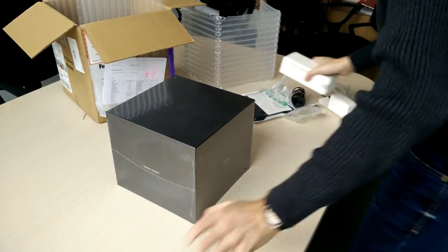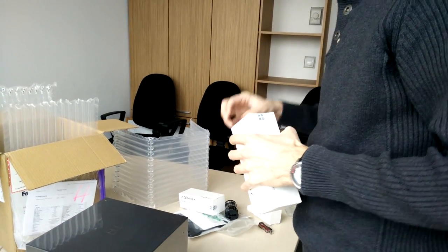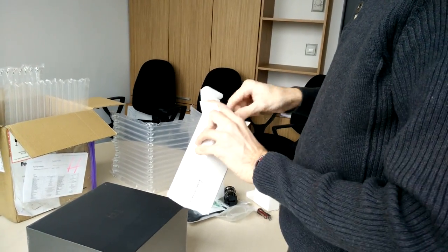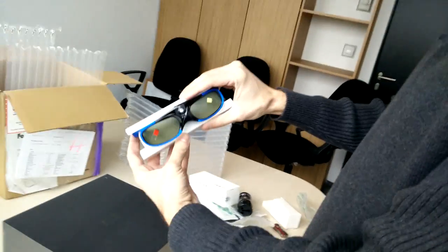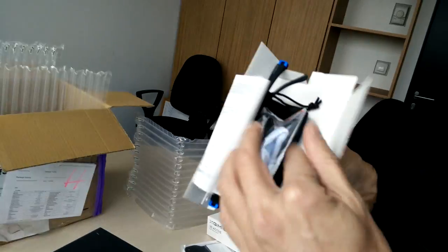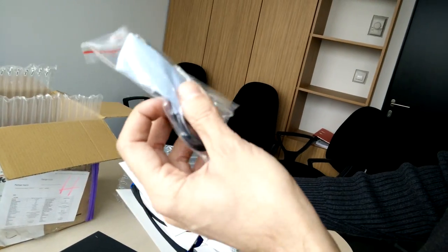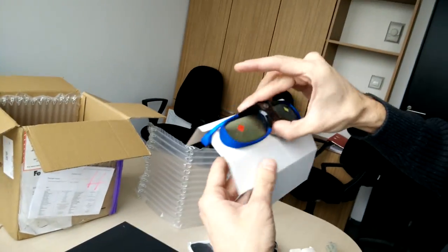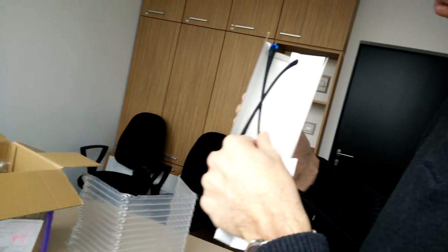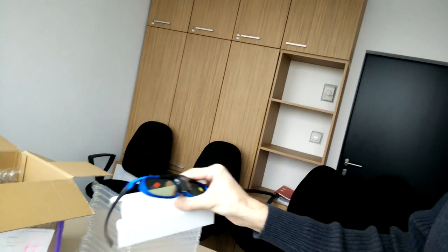Let's check one of the 3D glasses to see how they look. As advertised — nice charging cable, cloth pouch, and the glasses themselves. Everything seems pretty good, nice quality. They're rubberized, a little bit blue tinted, but that's fine.